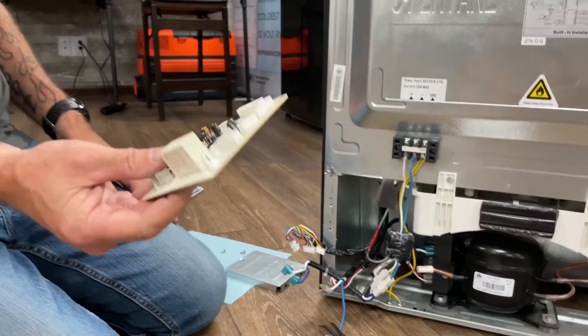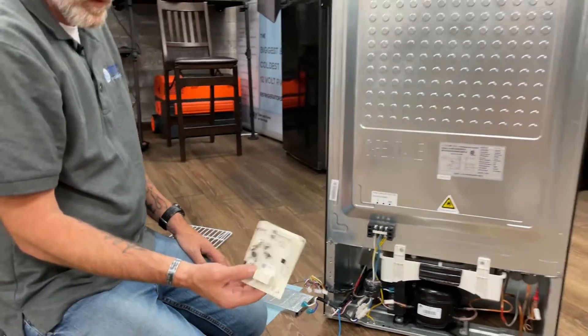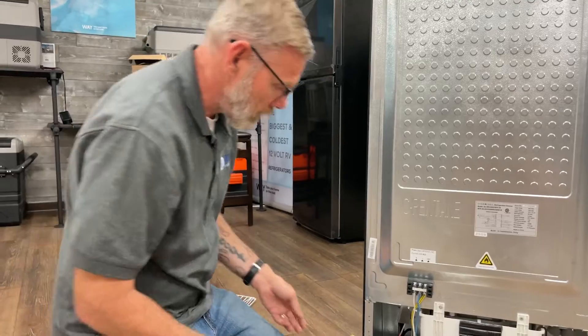Now you have your control board — your circuit board — removed. Now you can replace it with your new component.